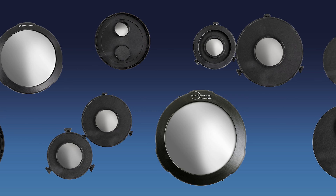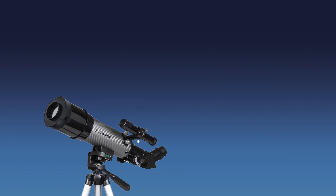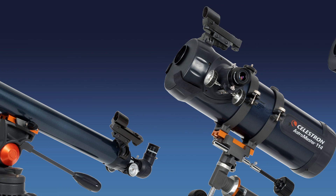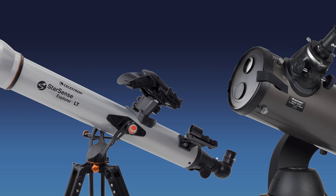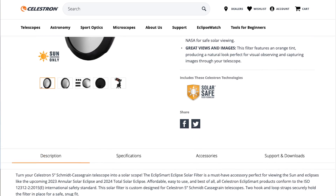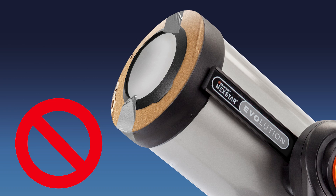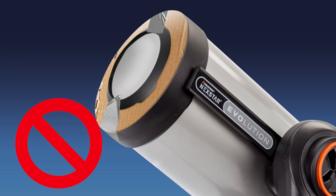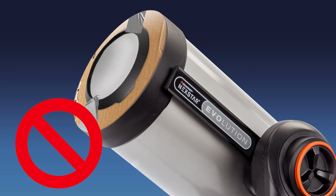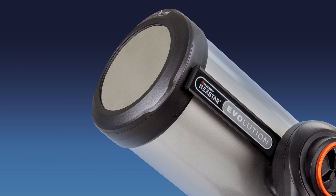Celestron's design team has created 14 different telescope filters to choose from, fitting a range of telescope tubes from 60 millimeters all the way up to 8 inches. These 14 filters will fit dozens of Celestron's best-selling telescopes and even some third-party camera lenses. Check out the product details on our website to determine which filter you need for your specific model. Do not modify or use a solar filter of the wrong size, as this can cause serious damage to your eyes and your equipment. Only use the filter with the exact telescope models specified by our website.